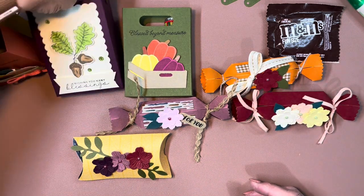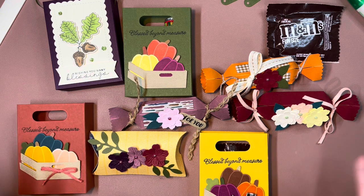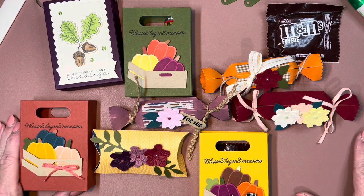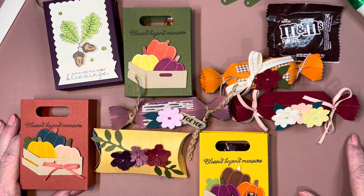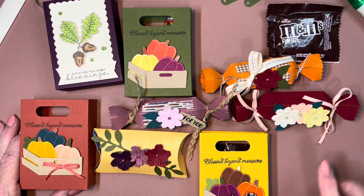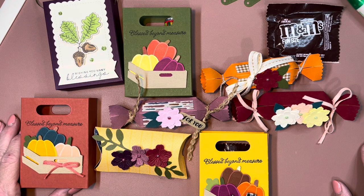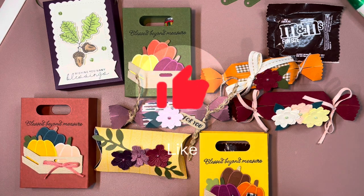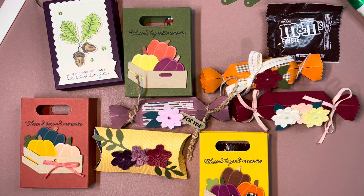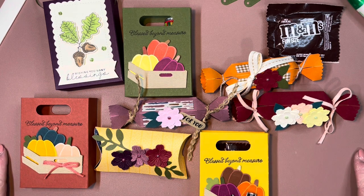Really, any of these are great for gift giving. I think that's all I wanted to talk about today. I really appreciate you spending time with me and watching my videos. If you missed my other Thanksgiving video, I'll link it at the end. If you like this, please give me a thumbs up, and if you'd like to see more, I would love to have you as a subscriber. Thank you so much and have a wonderful day!